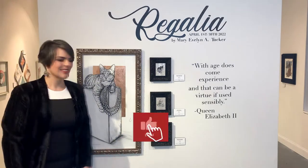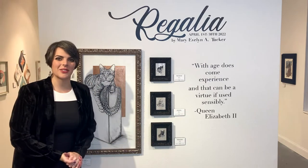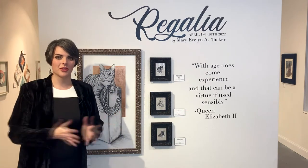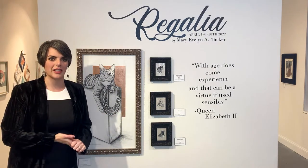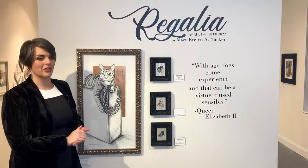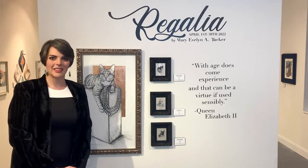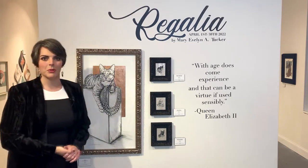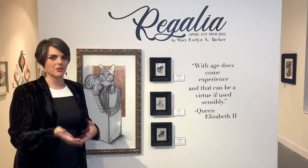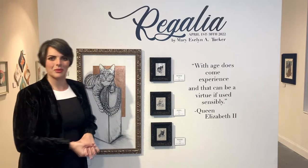Hello and welcome to my show. We thought we would give you a gallery tour for those of you joining us online tonight. Welcome to Regalia. This is a show dedicated to cats and all of their fanciful feline personalities. I thought I would take you through the pieces — consider this a private tour. We opted for this versus a live stream because of how many people will be here, so you get a nice quiet tour.